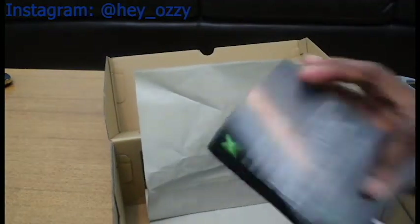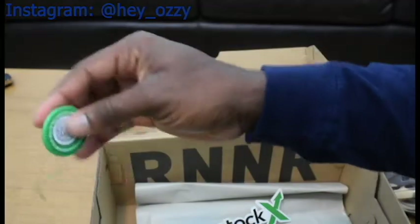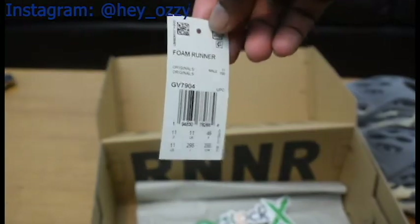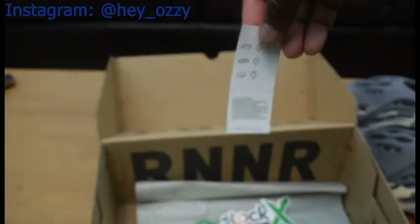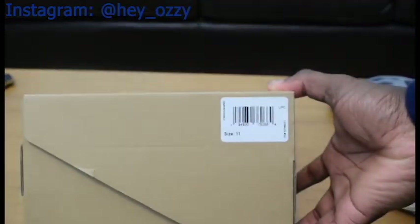It also came with the StockX tag, the sticker, and the StockX tag right here. It has 'Foam Runner' on it, along with the QR code, barcode, and the tag — all good things to have. The box itself, like I said, is inverted. Normally what's on the outside is now on the inside. So it has the size and barcode on the outside, and the whole box is plain — it doesn't say Adidas anywhere. Everything is on the inside. Pretty cool.